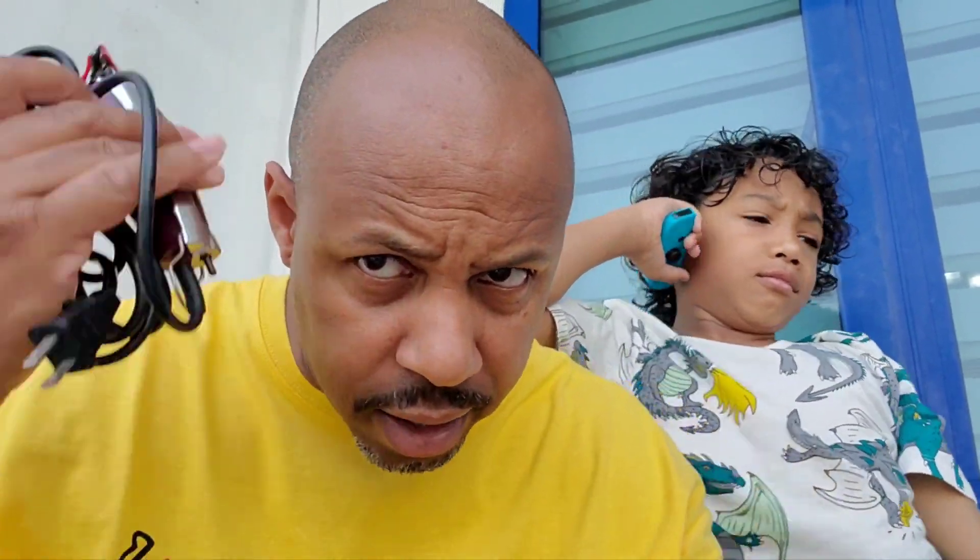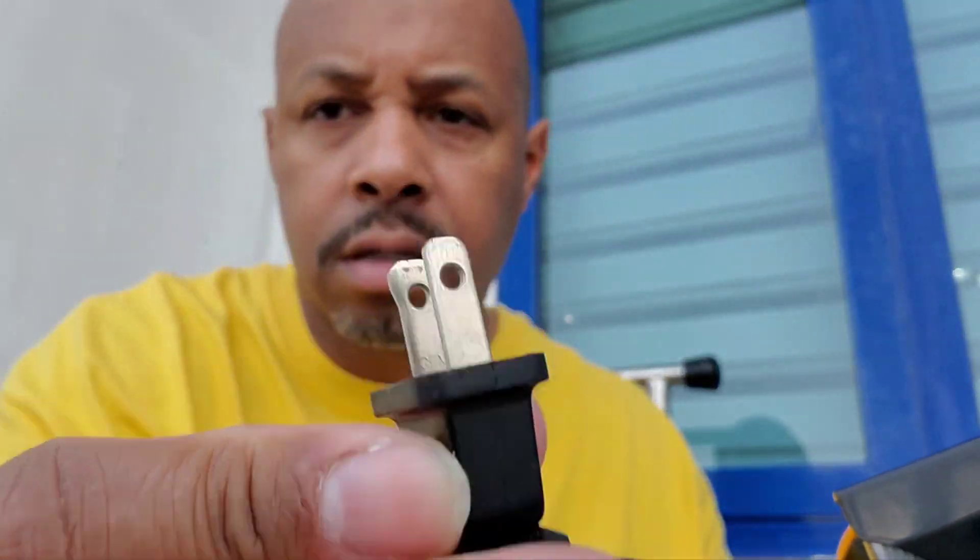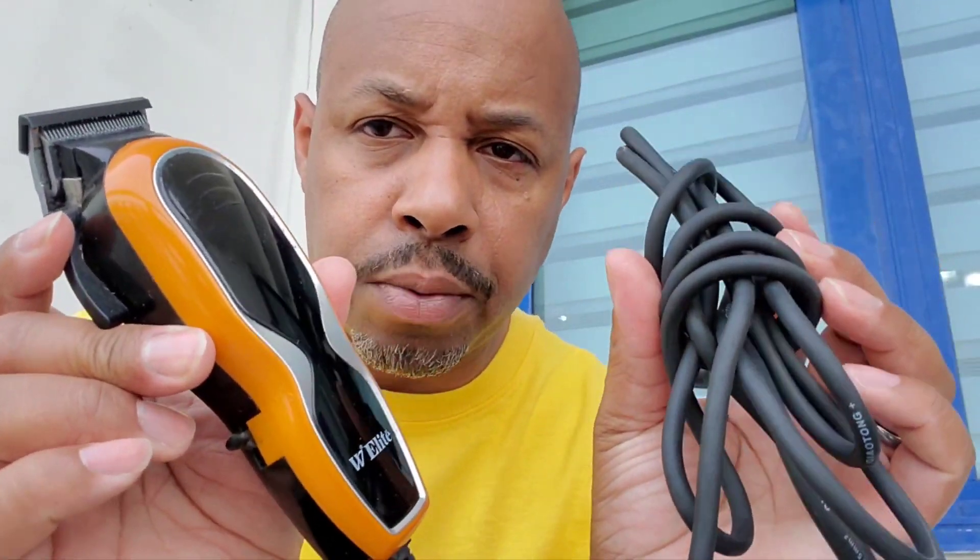Now I'm bringing hair clippers — I brought these because I don't have that much hair so I don't need to go to a barbershop. These are liners, probably one of the best liners I've used. This is from the United States, and the plug is like that. A couple years ago, since I'm coming here a lot, I just went and bought clippers from here.